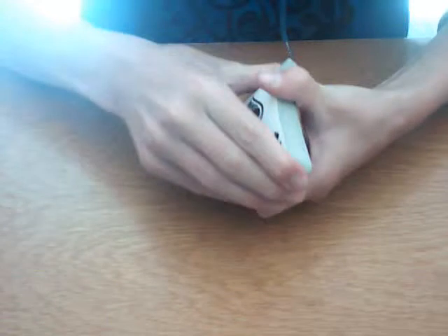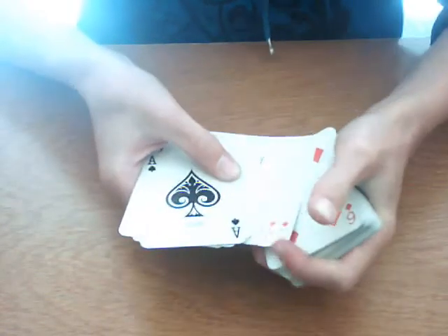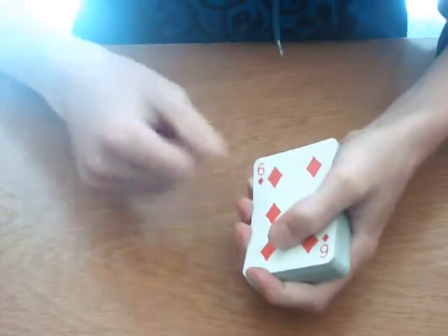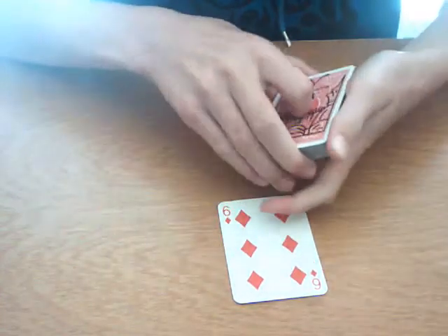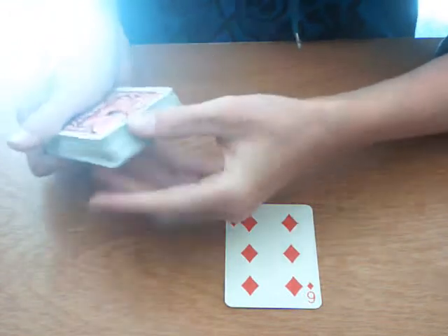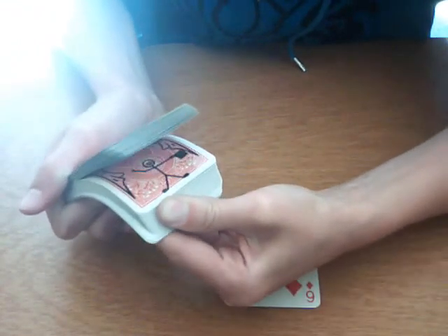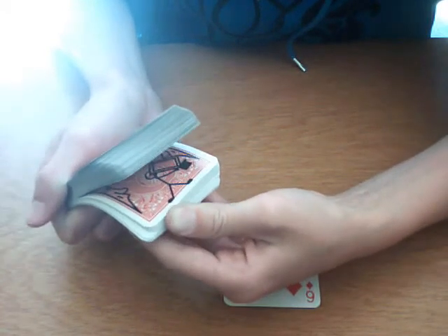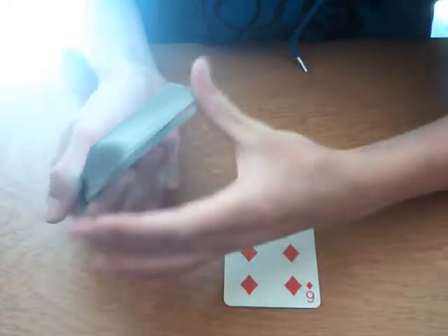But before I go any further, I want you to name any card. Let's just say the six of diamonds. So the six of diamonds on top here — you could have chosen any card, but you chose the six of diamonds — and we just put it down. I'm going to go through the cards just like this, and watch the cartoon. Take his hat off, take a hand down, and take off a card — and that card is the six of diamonds.